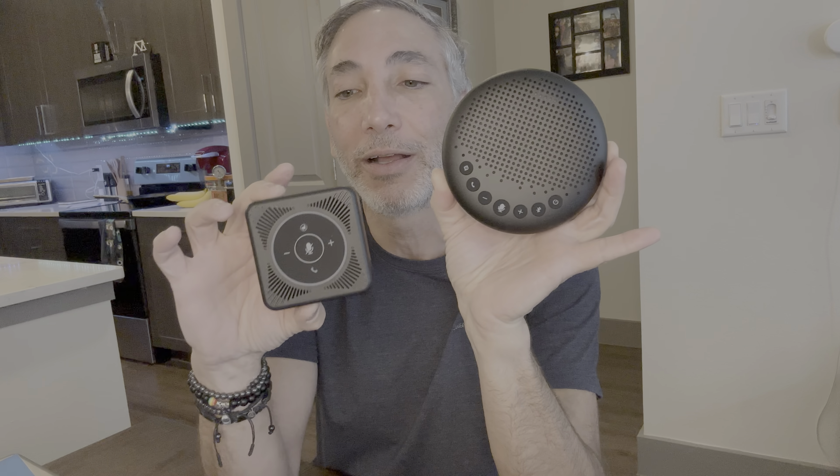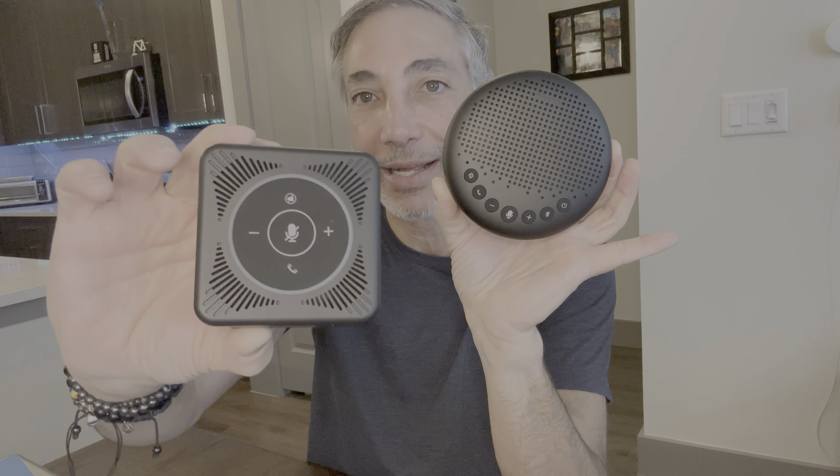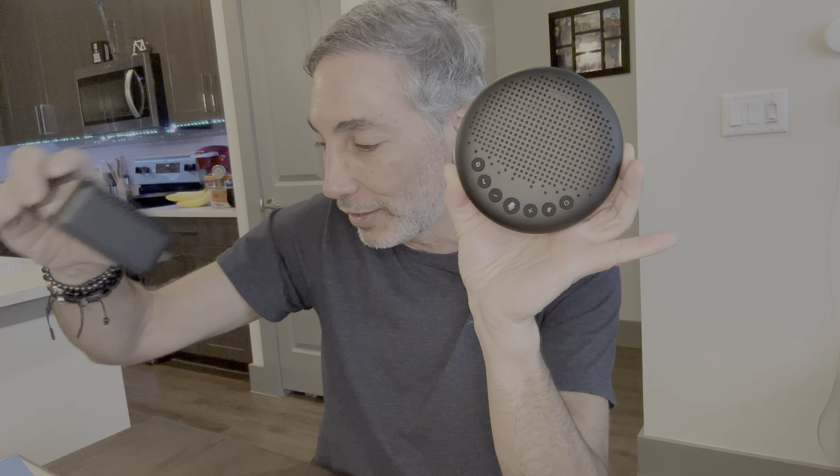They both sounded almost the same — they both sounded awesome. I called my mom; you can look at the other videos to see how that goes. They both sound great. This one has the 3.5mm plug and sounds good, but has to connect up to the computer to use.